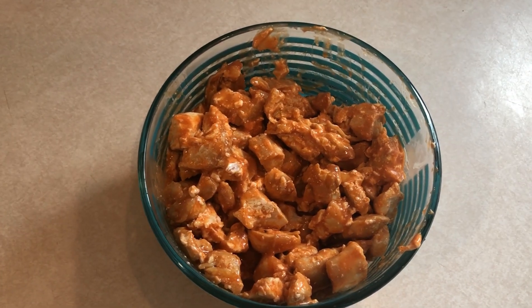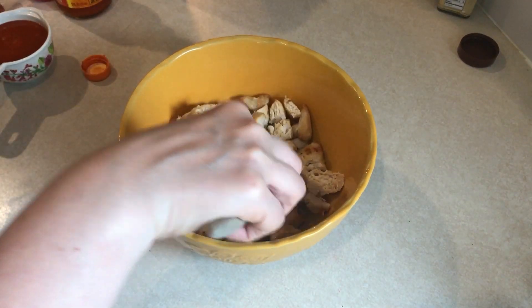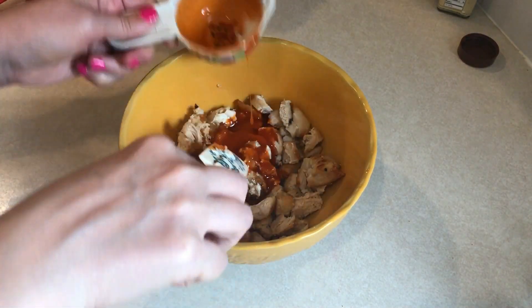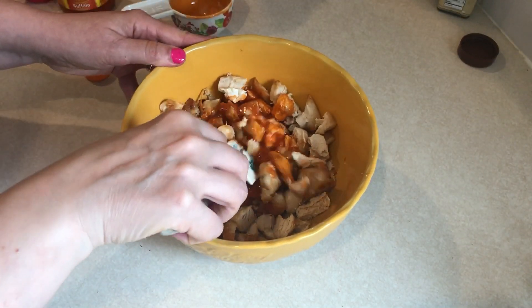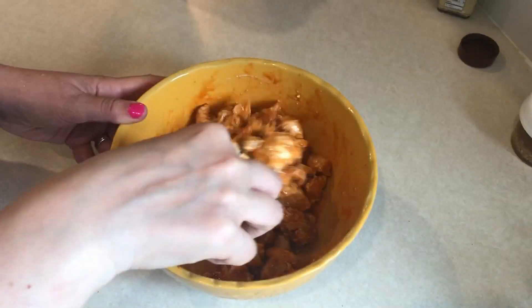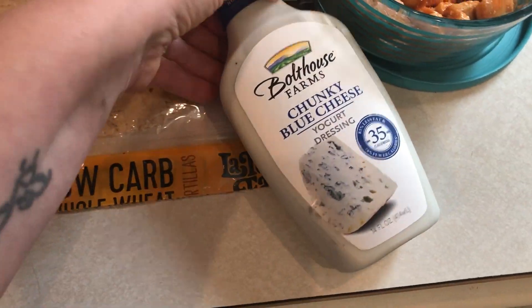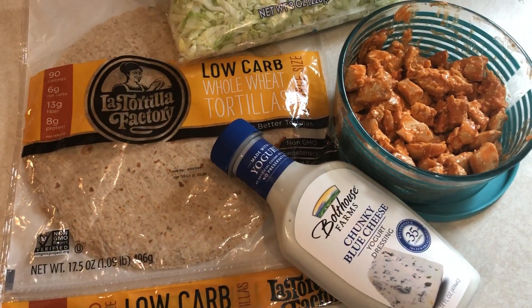Another lunch I'm going to be having this week — I like to have several options for lunches — is buffalo chicken wraps. In this bowl I have about two cups of cooked chicken cooked in my air fryer, and to that I'm adding in a half cup of Frank's buffalo sauce and two tablespoons of fat-free cream cheese. I'll pop this into the microwave to help melt the cream cheese, and when I serve it up I'll put it on one of these low-carb wraps with some shredded lettuce and Bolthouse Farms blue cheese dressing. Anything with buffalo sauce is amazing and I love it with blue cheese.